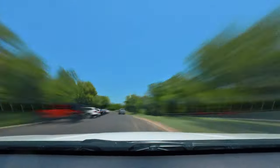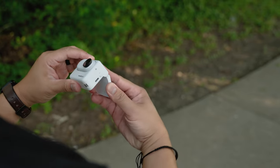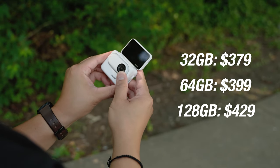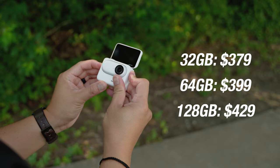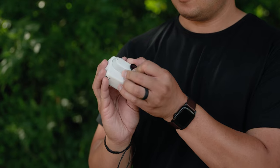The Insta360 GO 3 comes in three different storage options. The 32GB version will run you $379. There's a 64GB option — which is the one I have — at $399. And then there's a 128GB version at $429. Personally, I think 64GB is plenty fine for capturing fun stuff over the weekend, but if you're going on some sort of excursion, then maybe 128GB is the way to go. If you want to know more about the camera, check out the links down below.